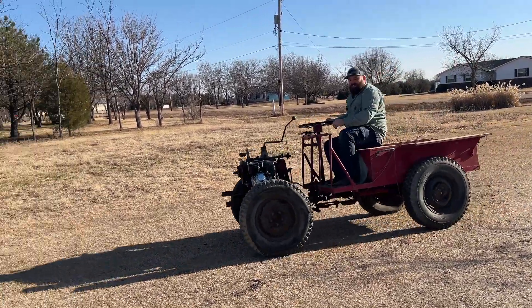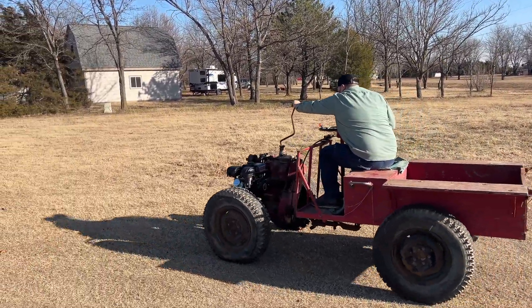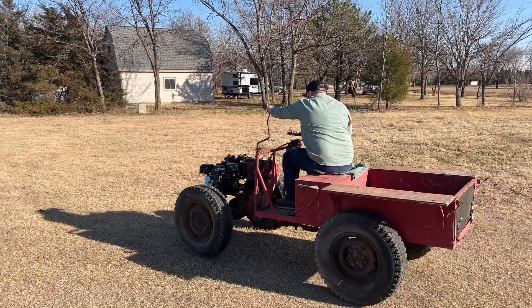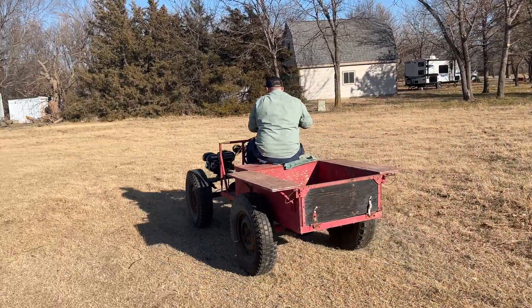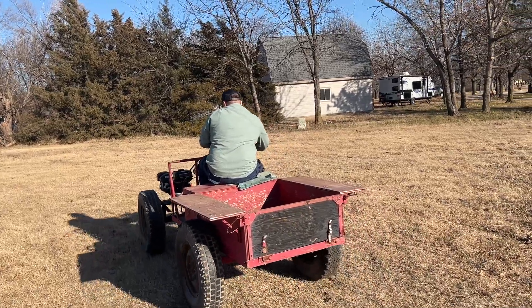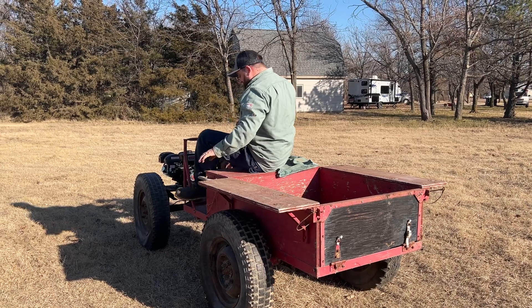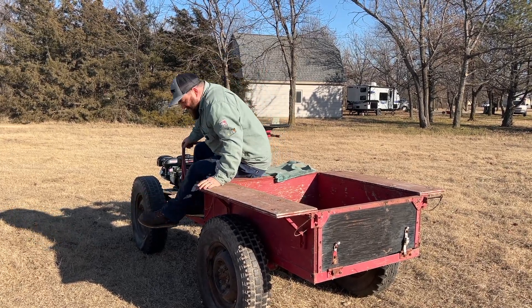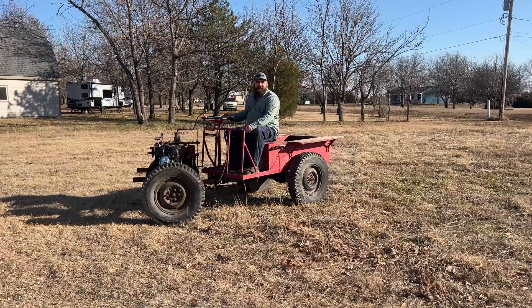Whoa! Shifting on the fly! Whoa! A little bit too much. That was third gear. Oh god. Look at that turning radius!